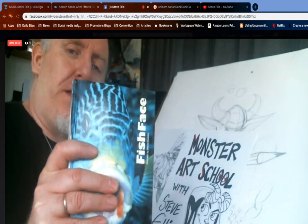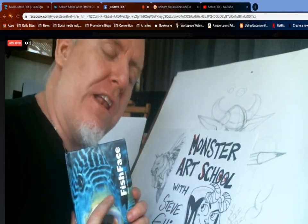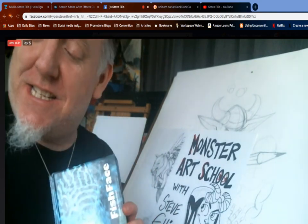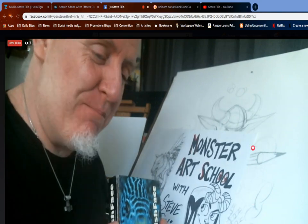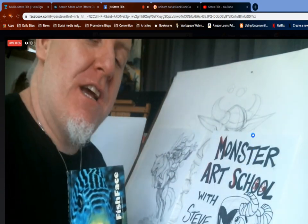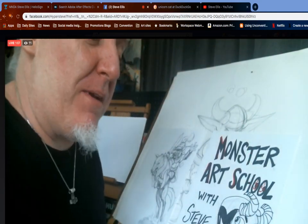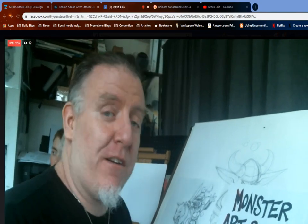We're gonna be using this as reference — if you can't guess, fish face. We're gonna be doing mermaids, but I like to make my mermaids a little weirder than usual. Who am I? My name is Steve Ellis. This is Monster Art School with Steve Ellis, and we're doing this for the next couple of months as long as we're stuck inside — and maybe afterwards.